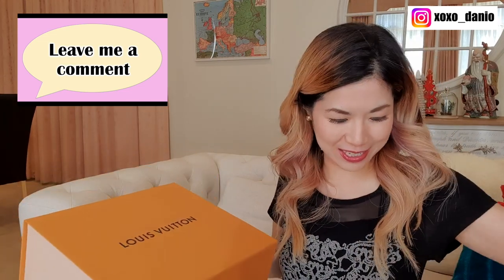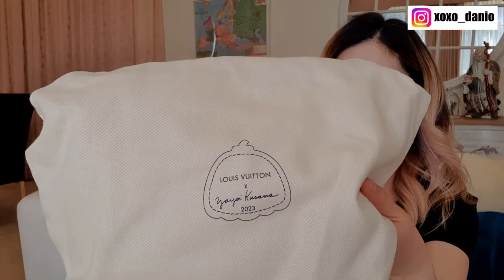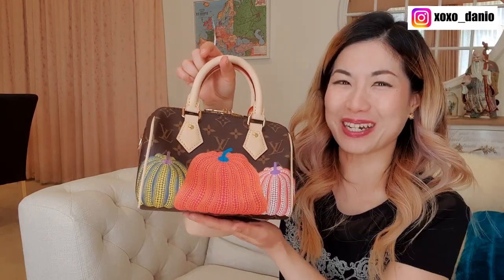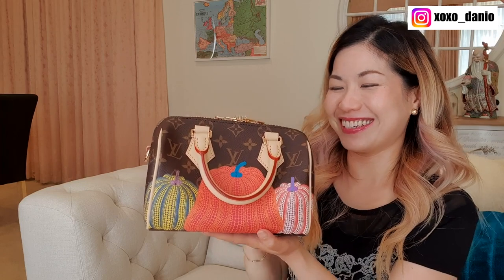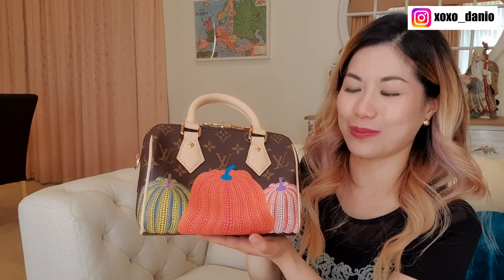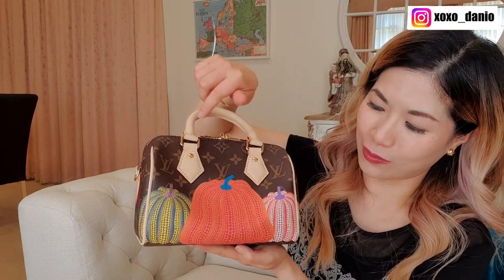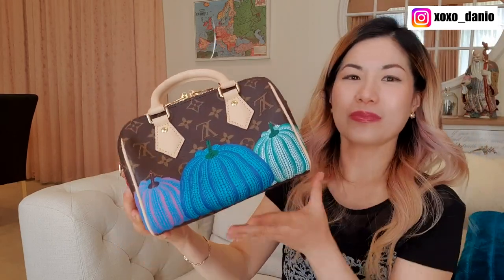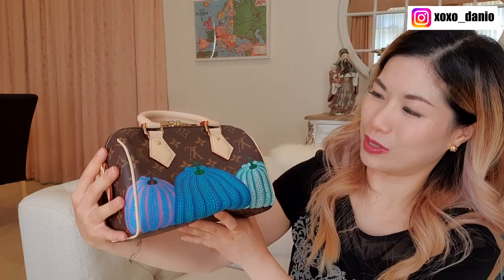All right, here is the bag — any guesses? Take off the wrapping paper, and again the dust bag has the Louis Vuitton x Yayoi Kusama pumpkin on the front. This is the Speedy 20 with pumpkins. On one side the monogram canvas is upright — I'd call that the front — and on that side we have the red, yellow, and orange pumpkins. On the other side we have blue, purple, and turquoise pumpkins.